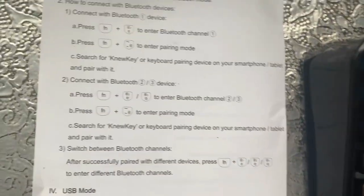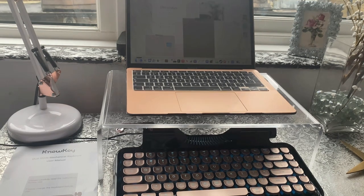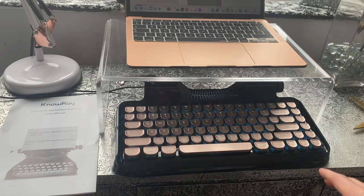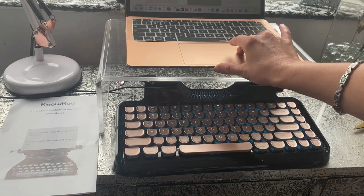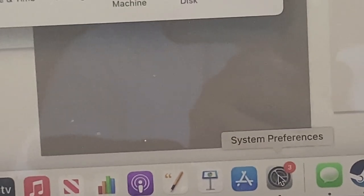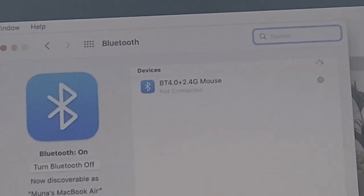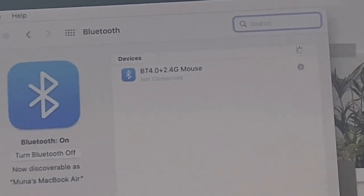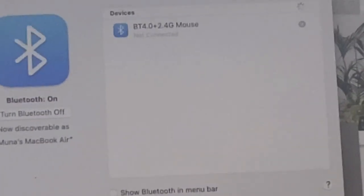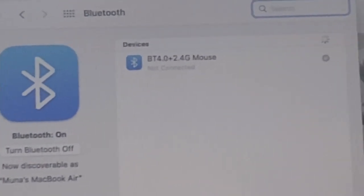Now we're going to do the connection. I've got my keyboard and my Apple Mac, and I'm going to connect it and show you how. I'm going to go into my settings and then into Bluetooth. As you can see, the only thing I have connected is a wireless mouse, but now I need to connect the keyboard.